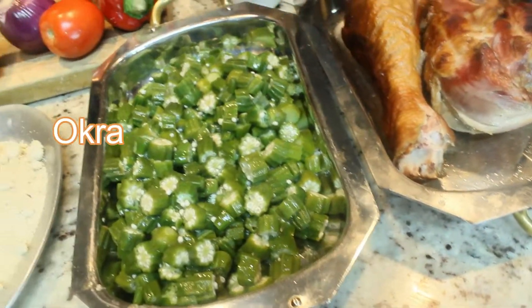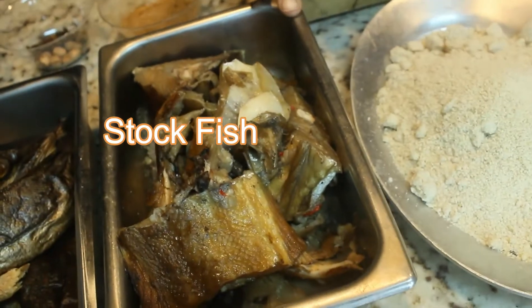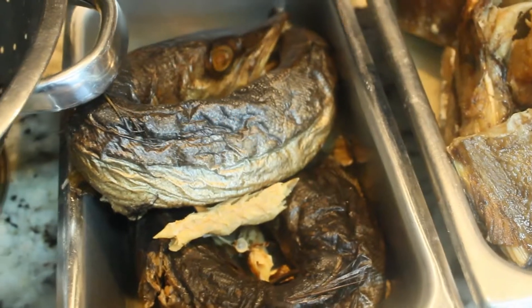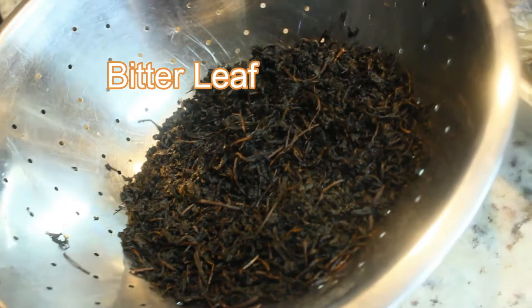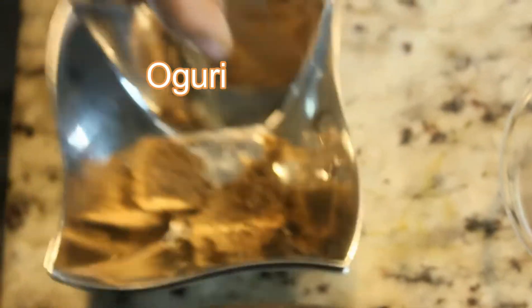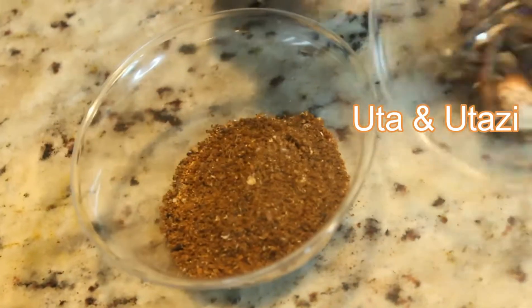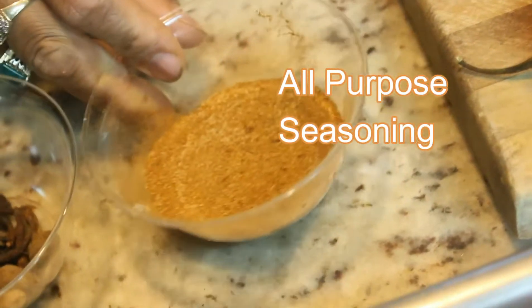This is okra for the added kick. This is dry melon — egusi, as we call it in Nigeria. Right here is the stock fish, already cooked and ready to go. Dry fish right here, soaked in water and about to be washed. Here is bitter leaf — I already washed it and I'm going to use it. Over here is the oguri. Right here is the blended uda and utazi.